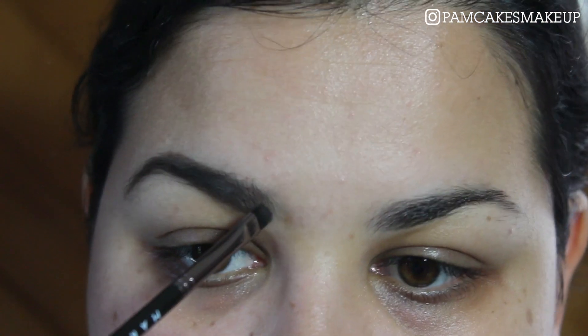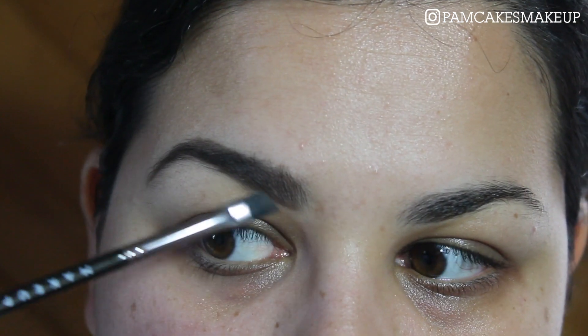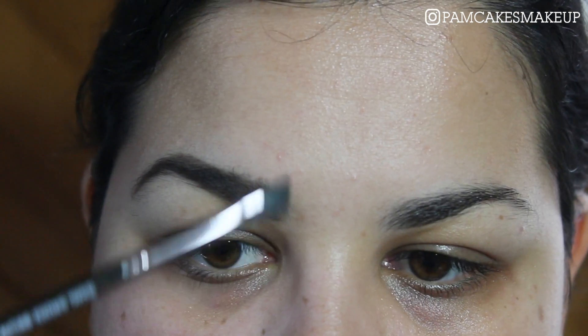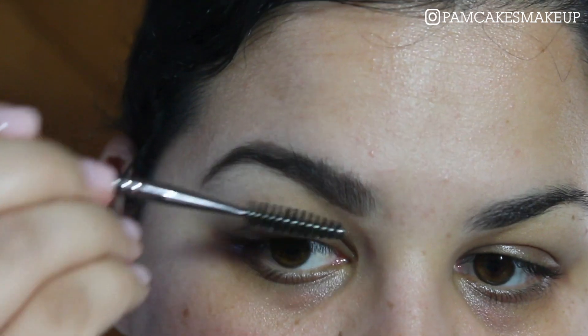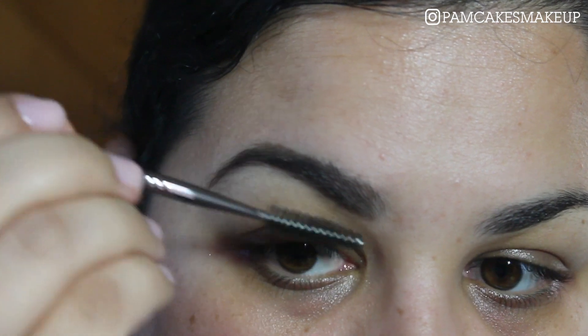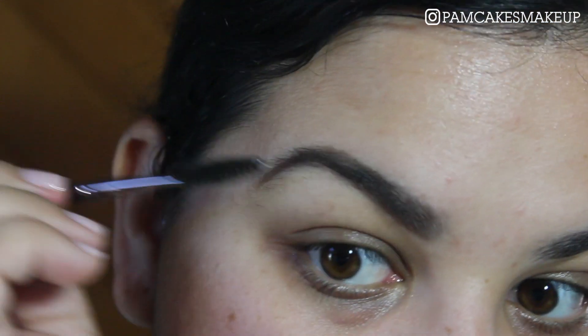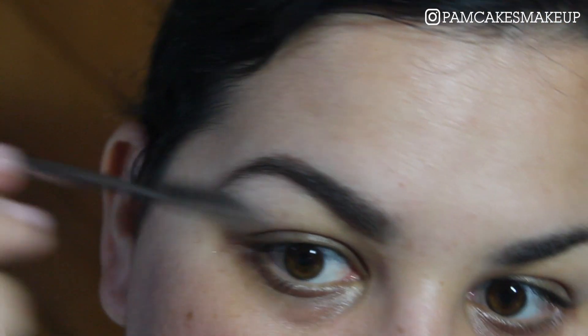Without any additional product, I take the brush and run it upwards — see how the hairs are now standing up a little bit. Then I turn the brush to its side and go up as well. Since the brow is looking a little harsh, I take the spoolie and comb my brow starting from the very bottom going upwards, then lay the hairs in place. And that's basically how I fill my brow.